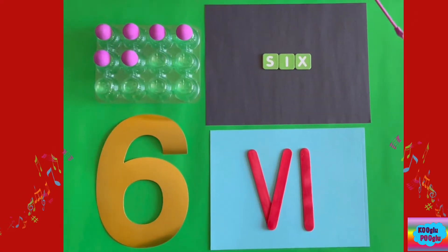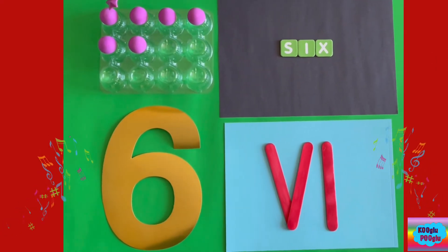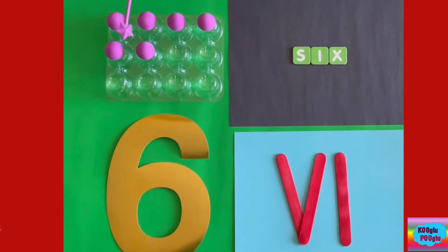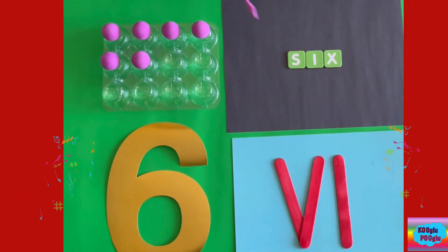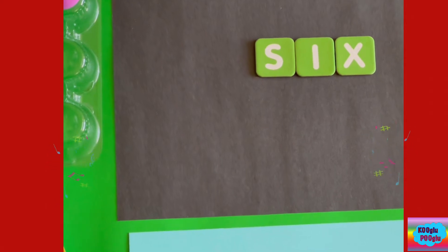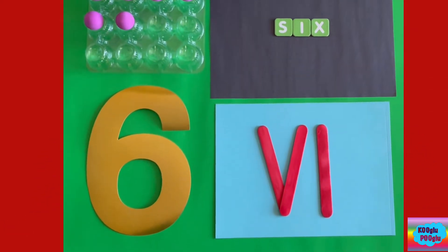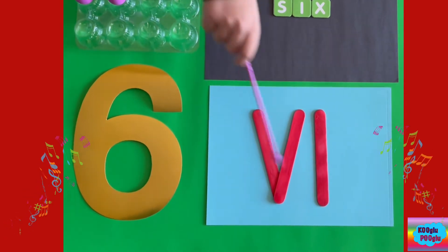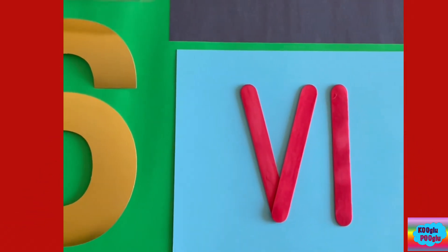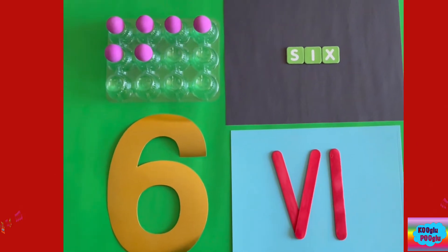Now we got number six — one, two, three, four, five, six. And here's how we spell six: S-I-X. And here's the Roman way of saying six. And here's number six — when you look at it backwards, it looks more like number nine.